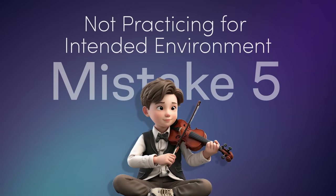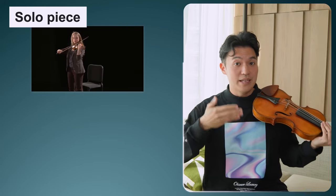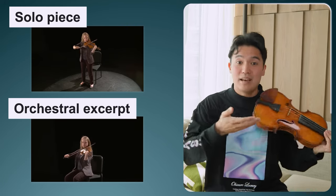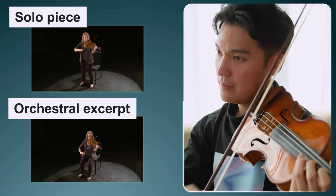The fifth mistake is not practicing for your intended environment. Most people tend to practice either standing up or sitting down across all repertoire. You want to practice for the intended result — if you're practicing a solo piece like a concerto, stand up. But if you're practicing an orchestral excerpt or chamber music like a string quartet, practice sitting down, so you get used to the different muscles you'll be using, because they're very different.